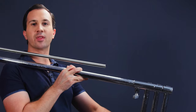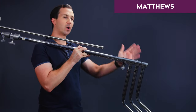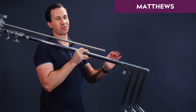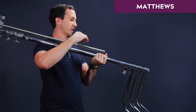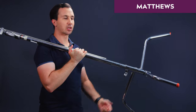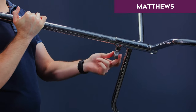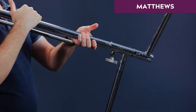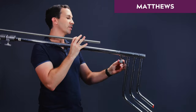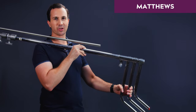Now let's have a look at the base of the Matthews stands. These fold up the same way so they can lie flat, but the difference — and this is my favourite feature of the Matthews C-Stands — is when you turn them they just lock into the correct place automatically. It's so easy, and when you unlock them again they just fold up on their own. That is a brilliant design element.